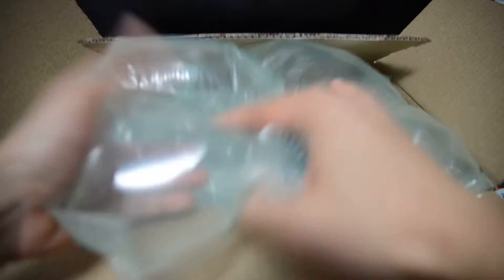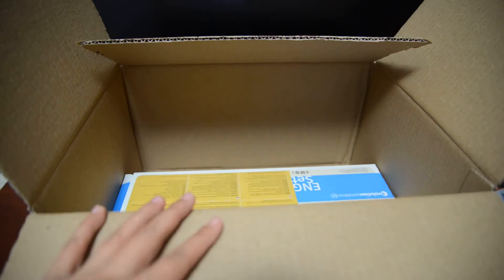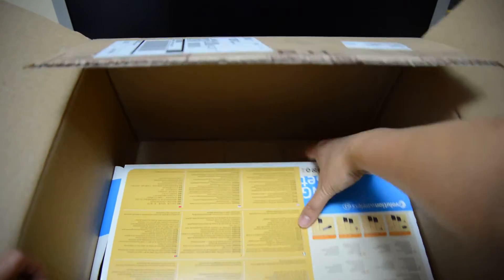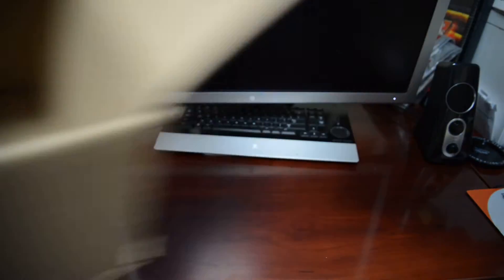So what we got is a typical bubble wrap type of packaging. Hopefully this is the receipt — it is. I have to send that in for the rebate. What you have left is really just the box where the kit comes in. There's nothing else in the box.